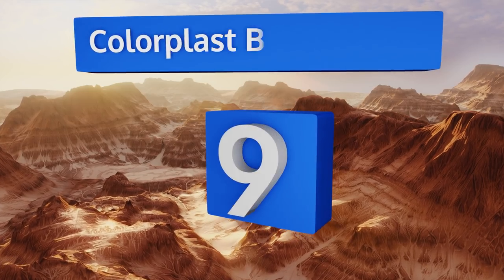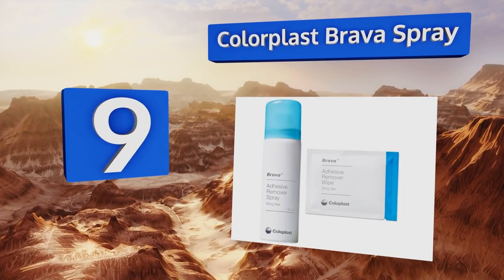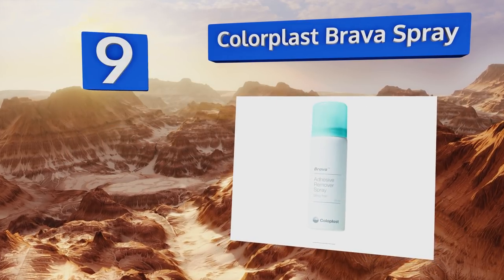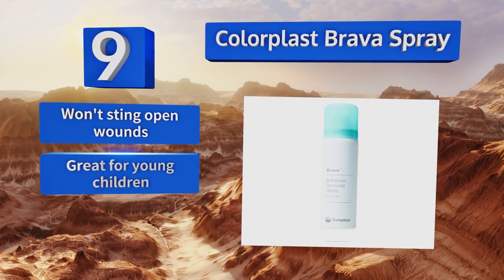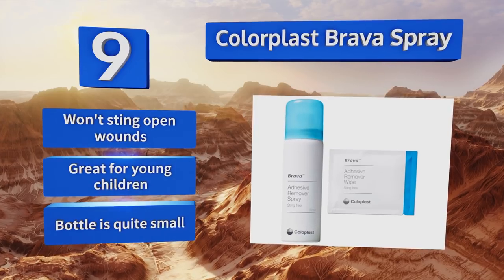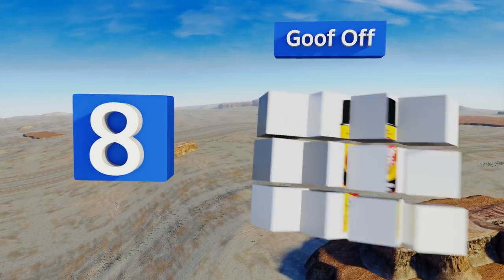At number nine, if you're undergoing a medical procedure where tape will be applied to your skin, you need Colorplast Brava Spray to help you get it off pain-free when the time comes. A quick spray will loosen the bandages so you can avoid that painful ripping sensation. It won't sting open wounds and is great for young children, but the bottle is quite small.